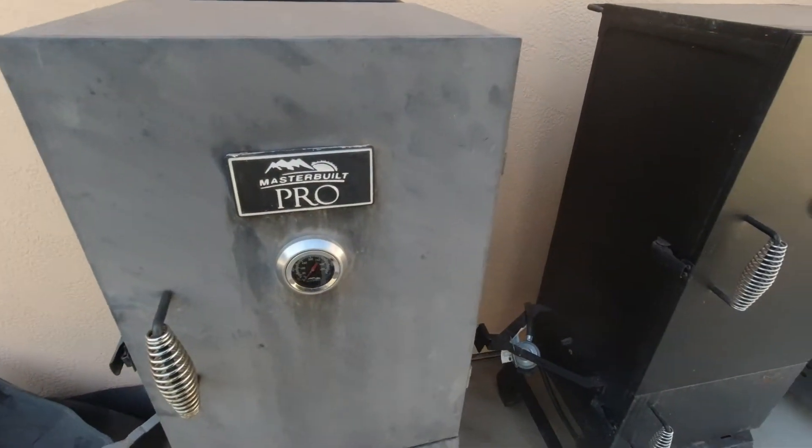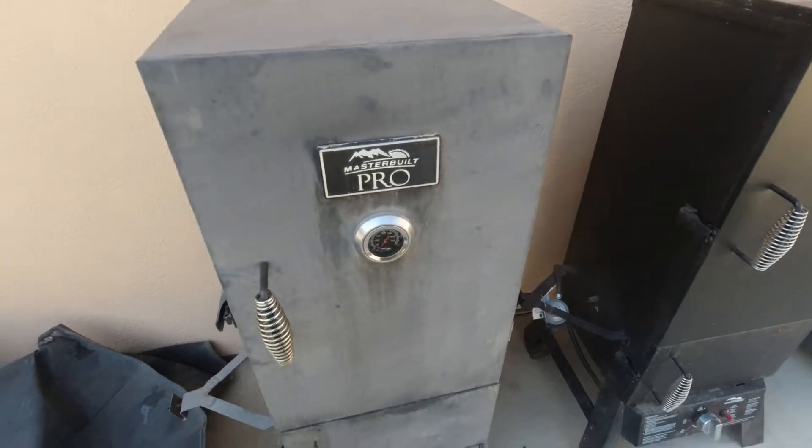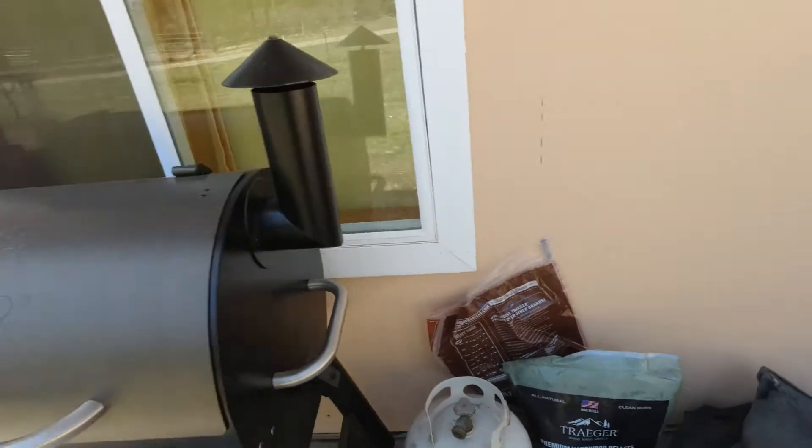So that's the deal with the MasterBuilt. They're really flimsy, but they do what you need them to do with a little work. Let's come over here to the Traeger.